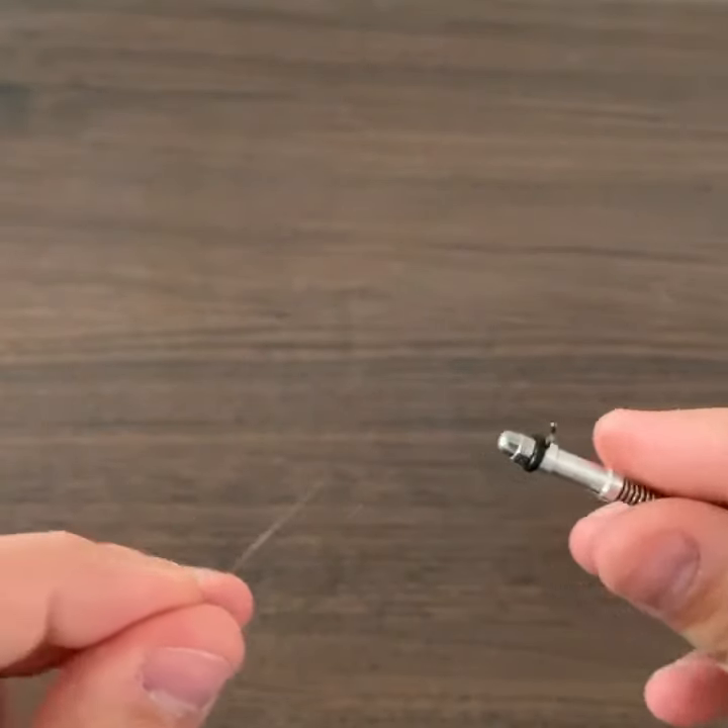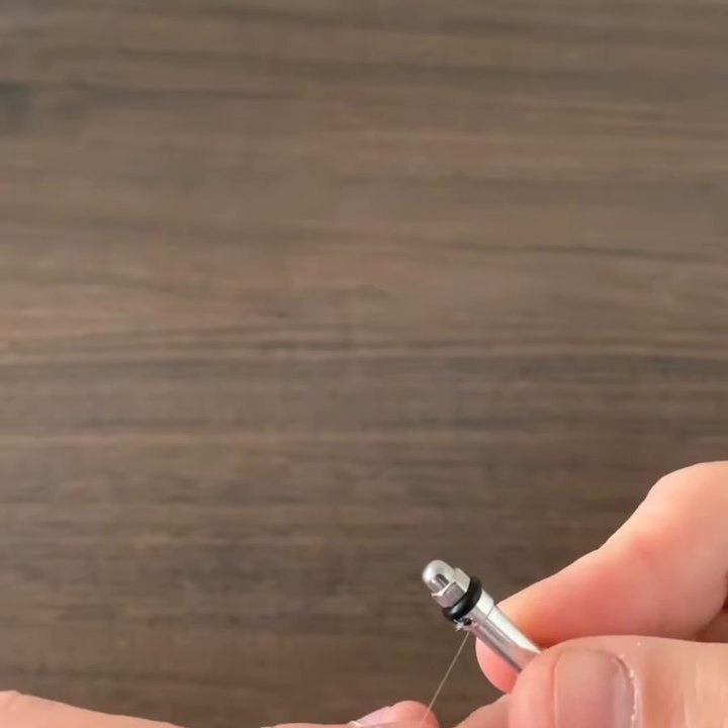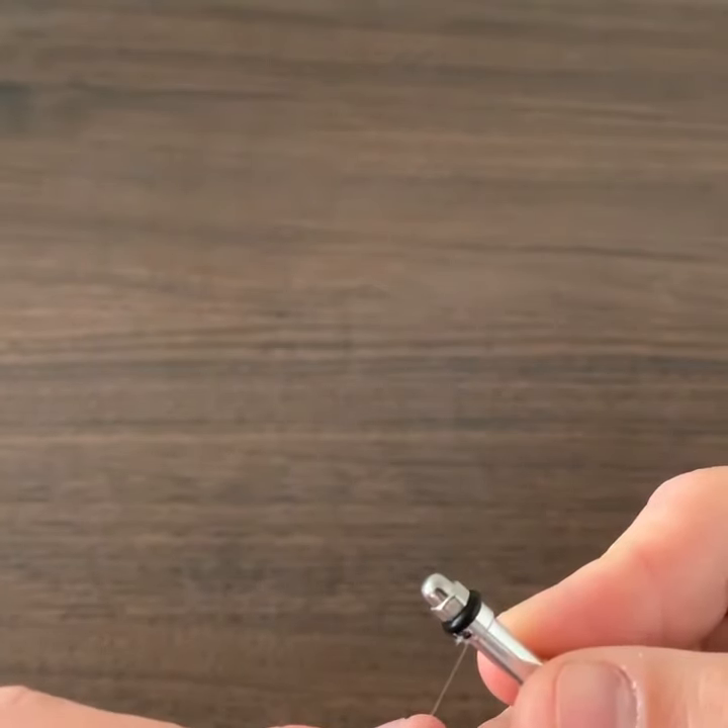Hi, I'm going to show you how easy it is to tie a clinch knot with 6x tippet on a size 22 fly with the knot needle.